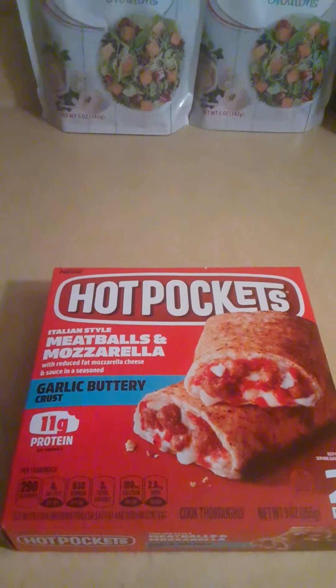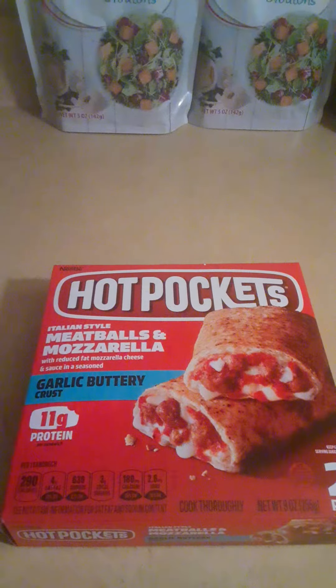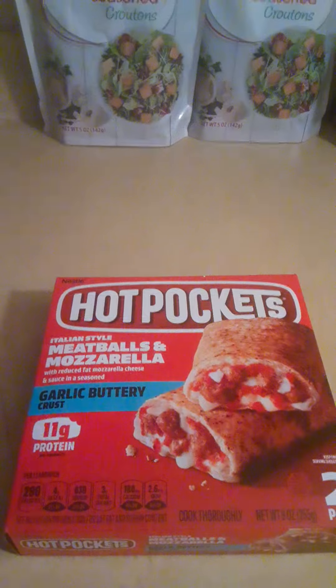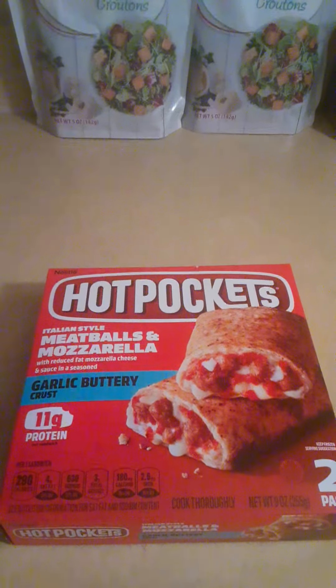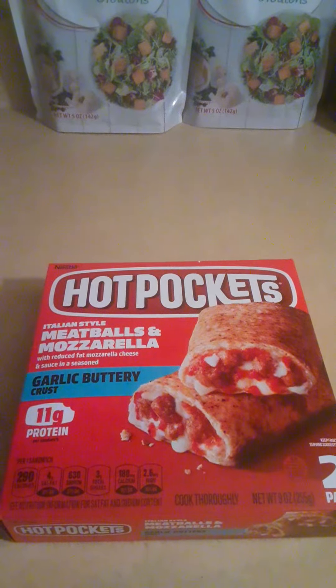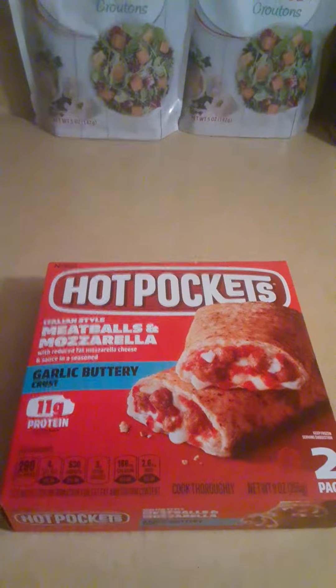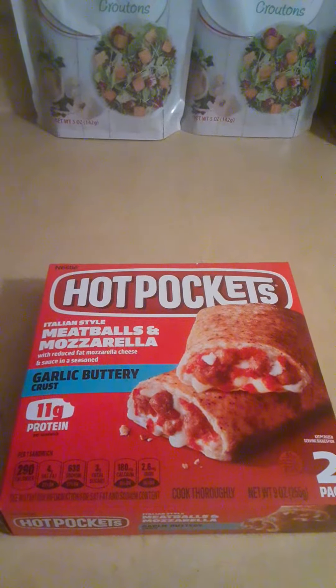The meat, cheese, and the marinara sauce, I give it like a 3.5 out of 5 stars. And the crust itself, I would also give it a 3.5 out of 5 stars. So overall, this is a pretty good product. It's not quite as delicious as real pizza, because I eat a lot of real pizza. But this is definitely 3.5 stars. It's pretty good.